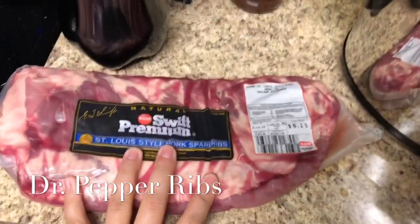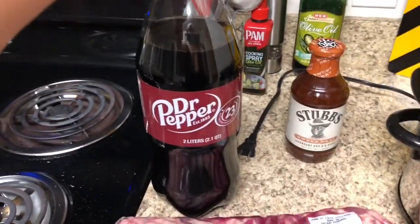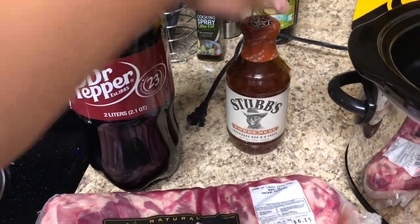For the Dr. Pepper ribs recipe, you only need three ingredients: some ribs — two to three pounds worth — some Dr. Pepper, and your favorite barbecue sauce. That's it.